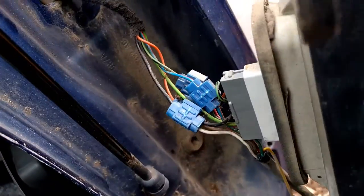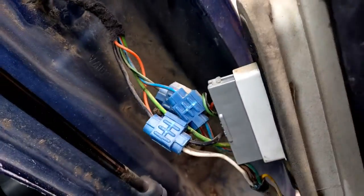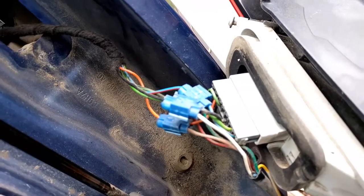So this is how the tow bar wiring was wired in by whoever did it, I presume the subline dealer. It looks like Stevie Wonder did it, but let's see what we can do to make that look a whole lot better.